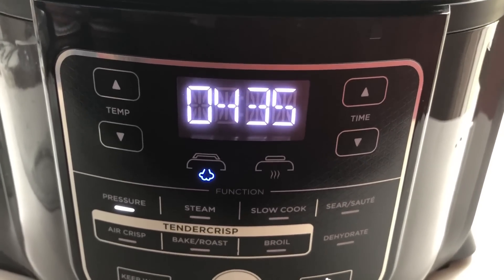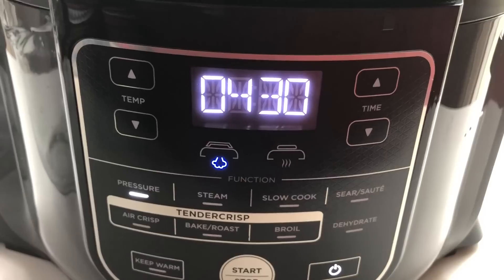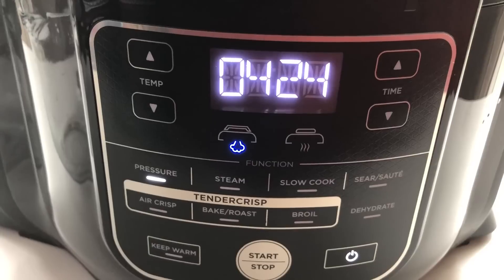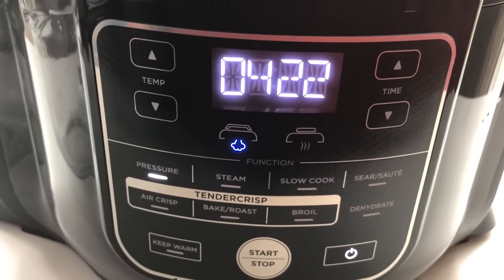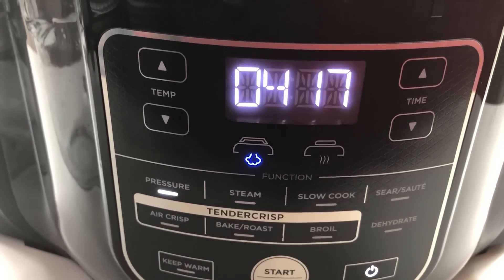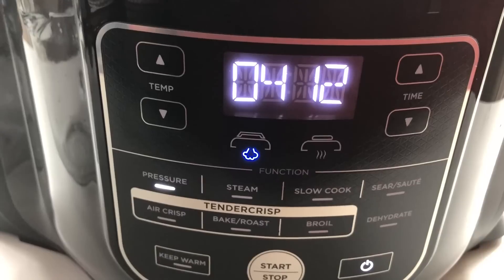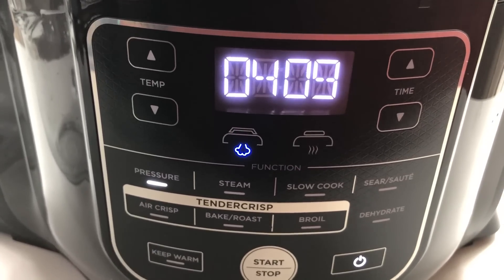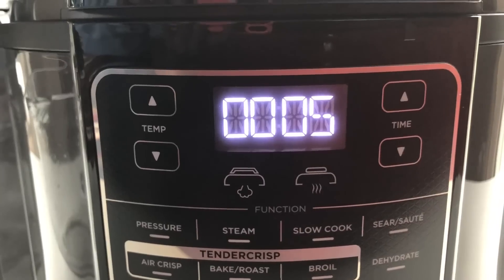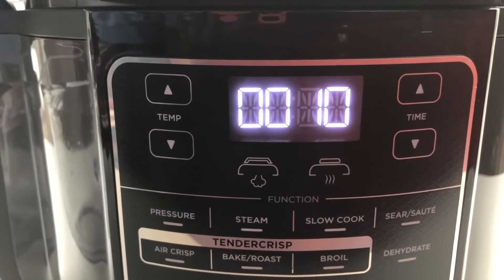My timer just started counting down from when it reached pressure — it took about 15 minutes to reach pressure, even though the recipe book says it should take six minutes. With frozen food it's always going to take longer to reach pressure, so just take that into consideration. I'll be back once the timer is done.